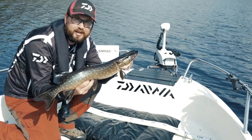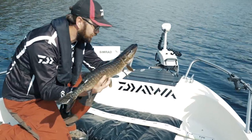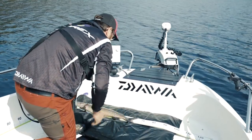Da ble det endelig fisk! Jeg markerte meg noen steder på ekoloddet under dørgingen hvor jeg så at her måtte det være gjedde som sto nær bunnen. Så gikk jeg over til litt spinnfiske på de plassene, og til slutt fikk jeg hogg på en Duckfin Tail. Ikke stor gjedde, men veldig deilig å endelig ha fått kontakt med fisken. Der er den – bare litt av en snipe, men fisk er fisk.